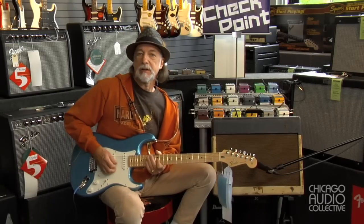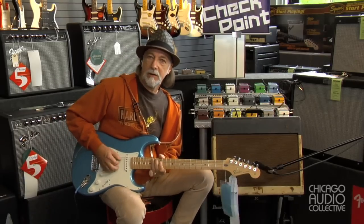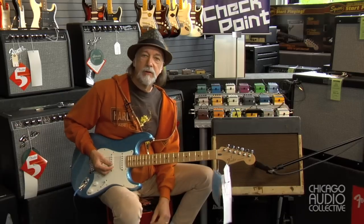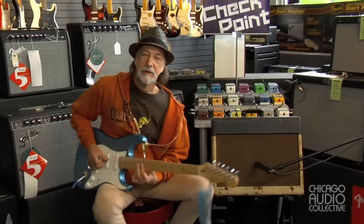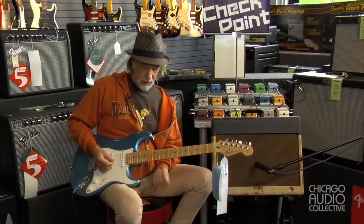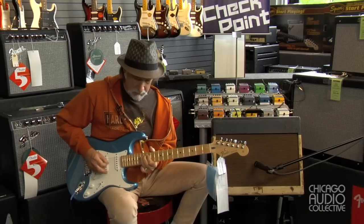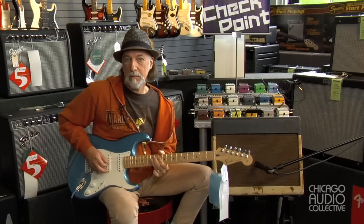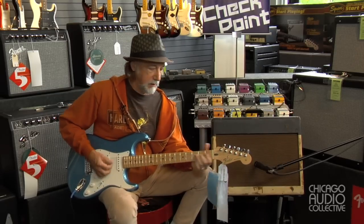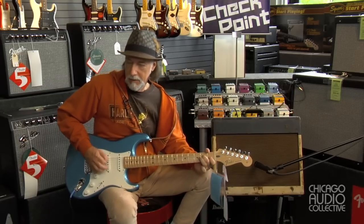You can hear a hint of it there. If I go to the neck pickup and crank the guitar back up, you can hear that overtone sound, which is reminiscent of our great guitar hero from Seattle. Really a mean sound.